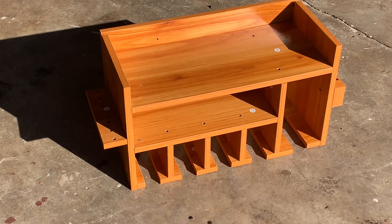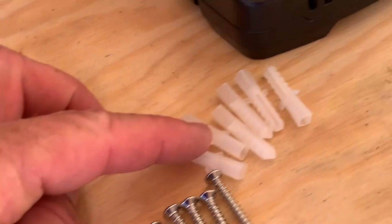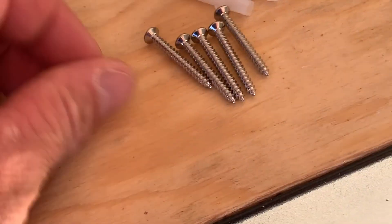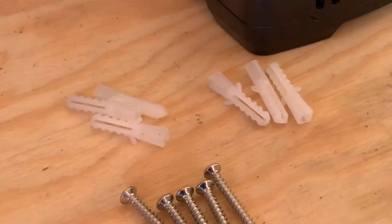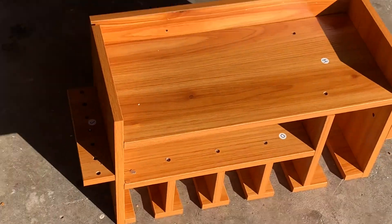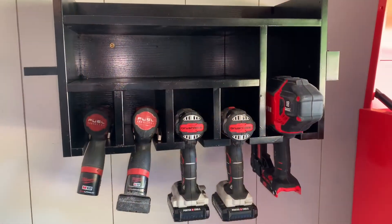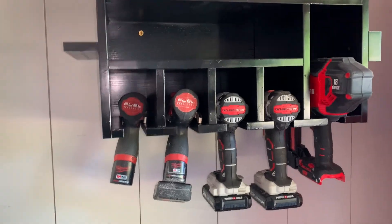All right, there we go. The other four or five screws here are for the wall. I got six pieces here — I'll take extra, no complaints. That's it right there, so that's going to work good. I'm going to go ahead and mount it to the wall. We painted it black just to match everything.